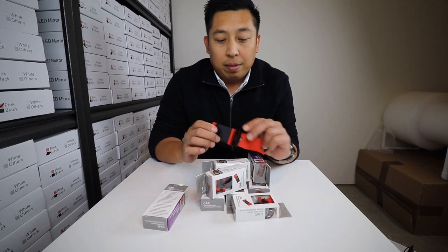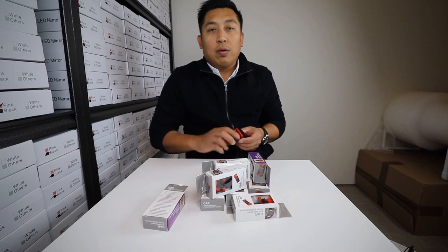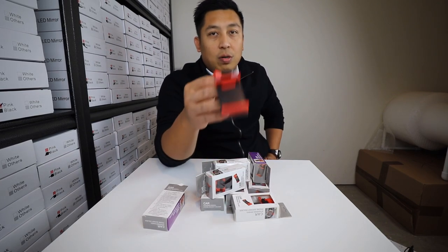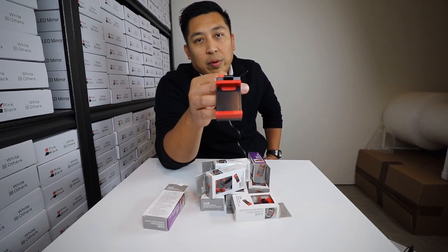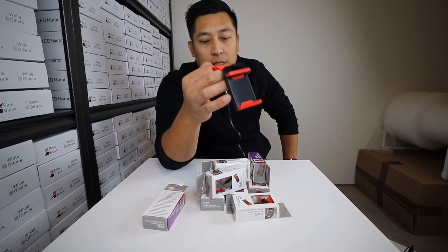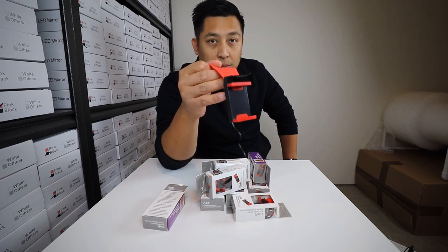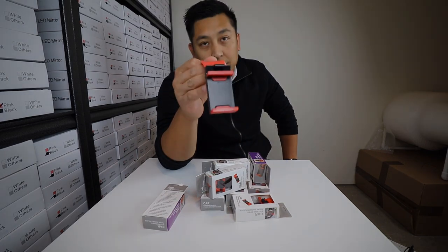If you guys want to pick these up, please do so — go to MerchEmpire.com. They're available right now; we have about 100 of them. I'm only going to sell the ones that are in good condition and good packaging and worth shipping out. That's it, thank you.